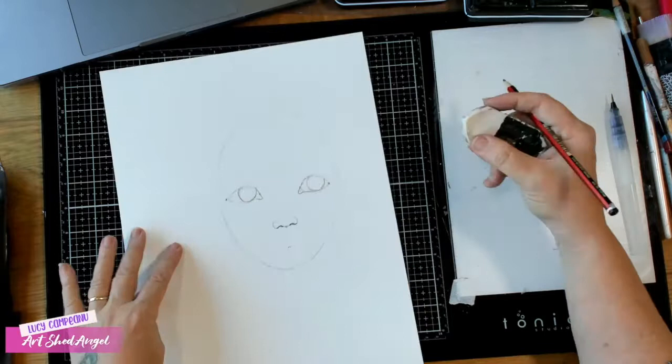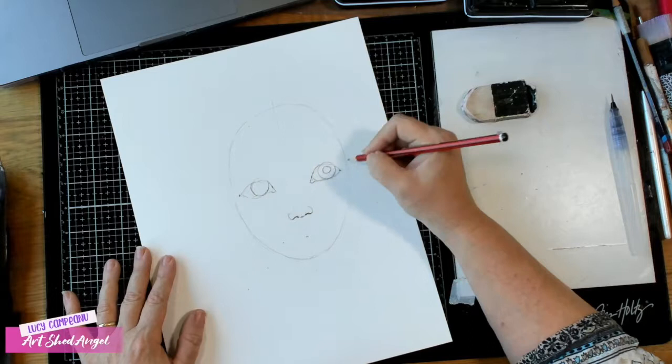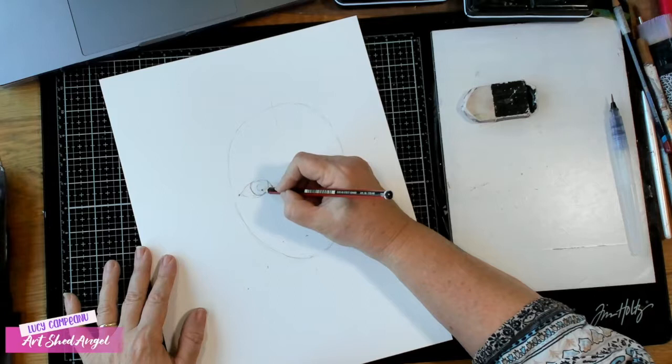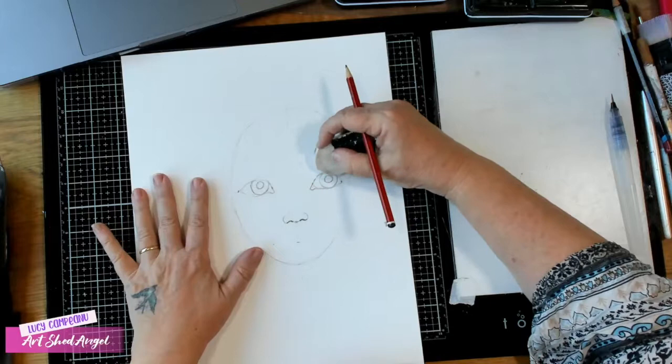I've drawn that line in there to show you that when I do the pupil, the pupil must be in the center of the iris. I'm seeing a lot of people putting the pupil in the middle of the eye and not in the middle of the iris. Your pupil must be in the middle of the iris — it's like a camera lens. You've got to have that in the right spot. So we've got those eyes in place and can get rid of those extra lines.